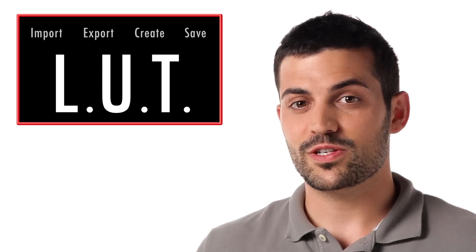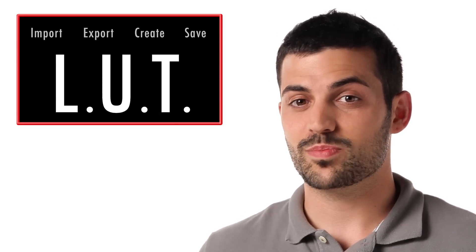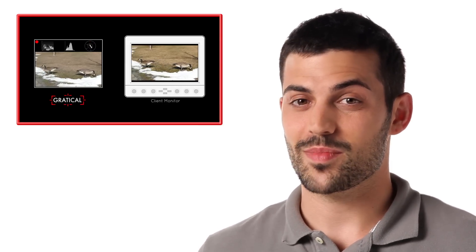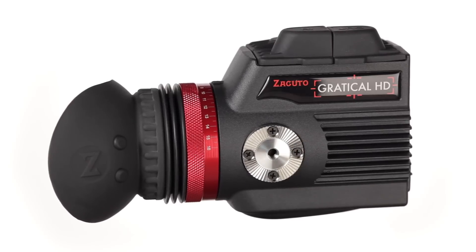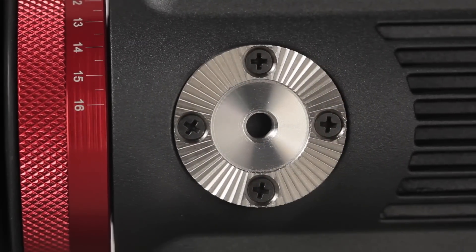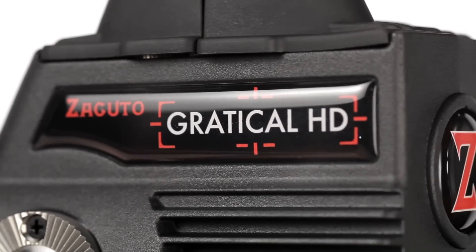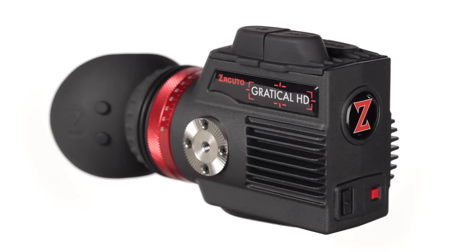LUTs as well as the Gratical's other features can be turned on or off independently between the EVF itself and whatever display you may be looping out to. This means you could have a LUT closer to the raw image, scopes, and a record light on the EVF, and an image with no scopes and a LUT closer to the look of your final image on your client monitor. For people who don't know, this is a micro OLED — so each pixel is lit individually, like separate light bulbs. When one is off, it's true black, as black as you can get. So your contrast range is going to be much greater, the colors more vibrant, and overall it's going to be a much more vivid, enhanced picture.